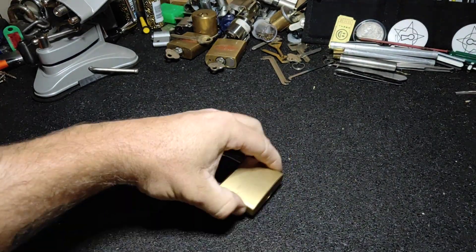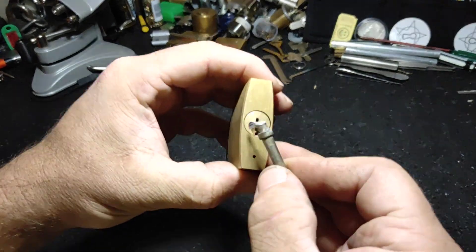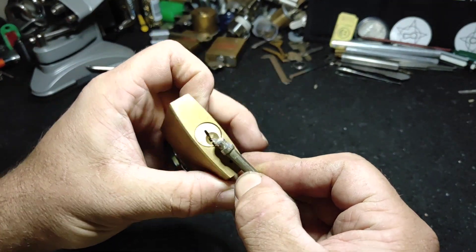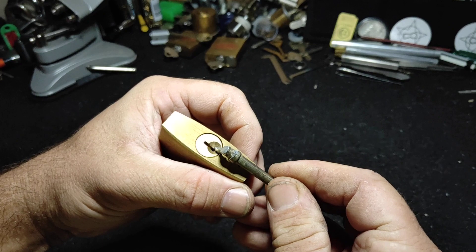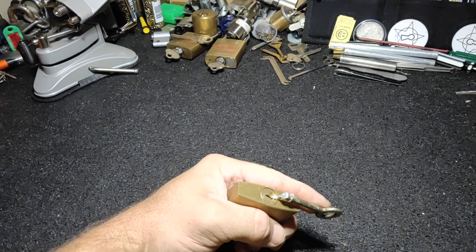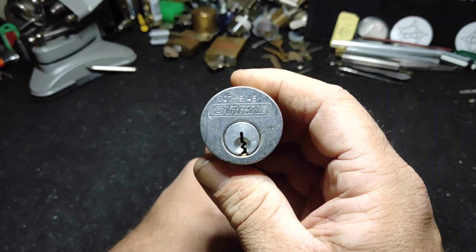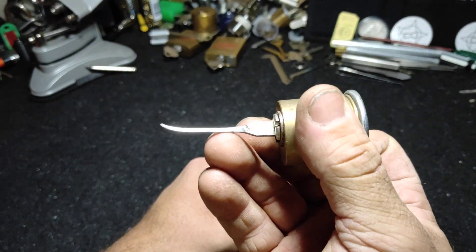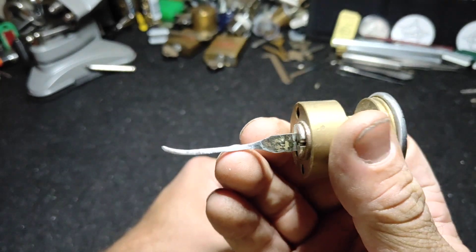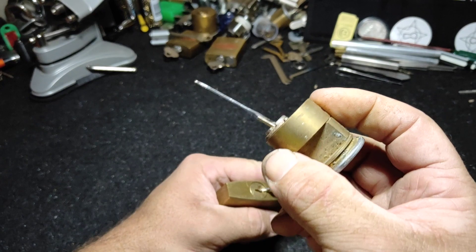So I improvised a tension bar out of an old key, so I'm going to go bottom of keyway tension, just like that. Hopefully you guys get a good view of this, because I'm not really sure what I can see. Now what am I going to pick the lock with? Well that's just a lock, but I improvised the tail piece to be a little bit of a hook, so let's see how we go.